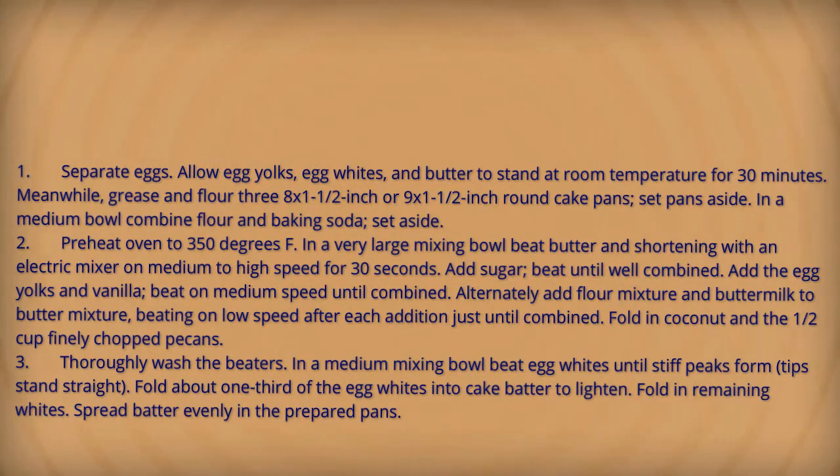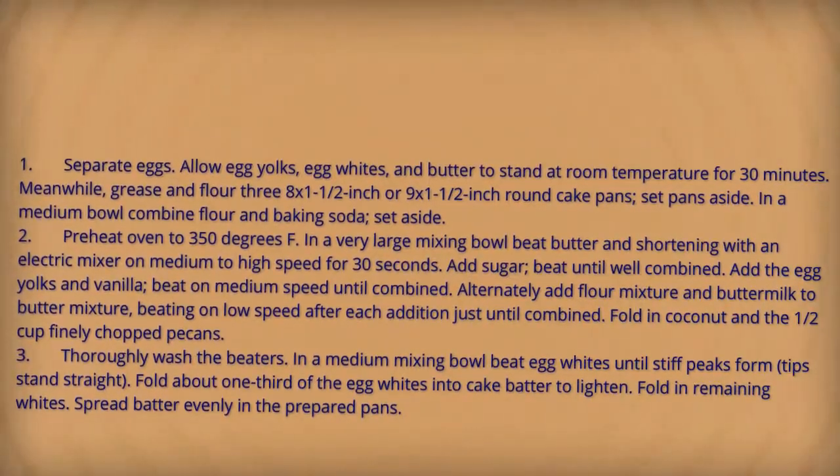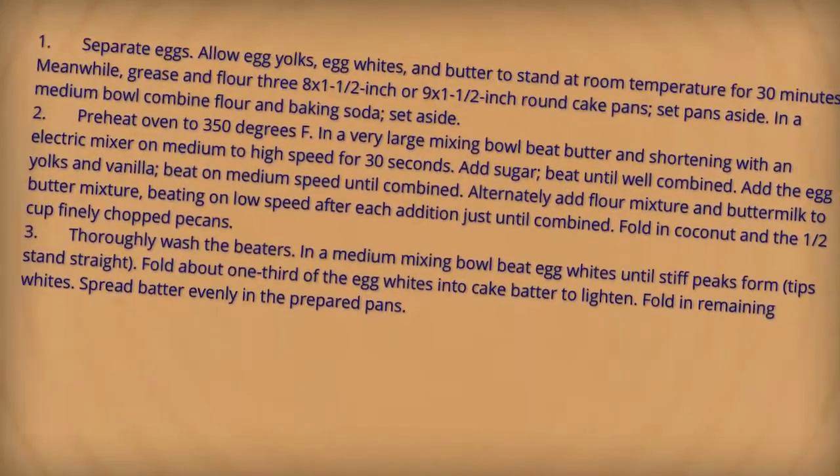beat butter and shortening with an electric mixer on medium to high speed for 30 seconds. Add sugar and beat until well combined. Add egg yolks and vanilla, beat on medium speed until combined.